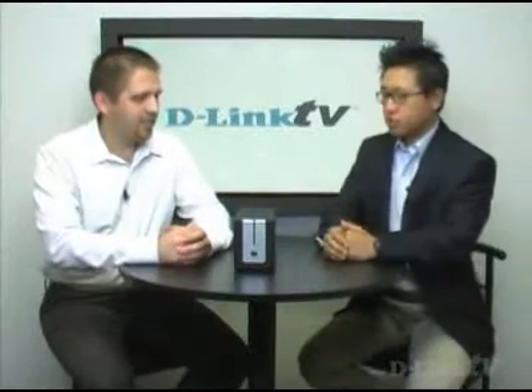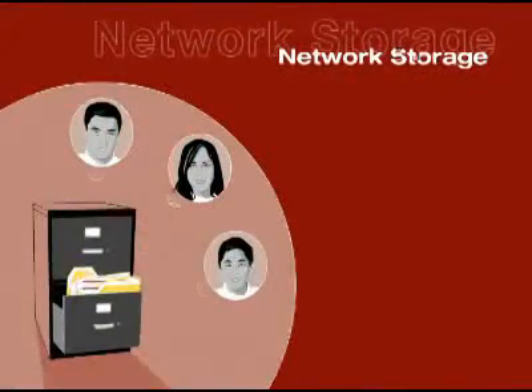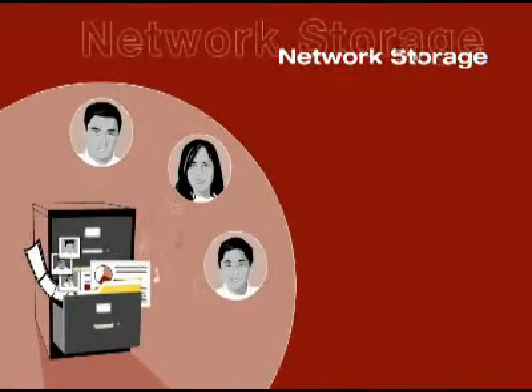So Dan, what are some of the advanced features we want to cover today? Let's first cover some of the basic features of the product from the previous episode. What the DNS-323 is, is a network storage enclosure — basically, you're adding hard drives to be shared among all the PCs on your home network.